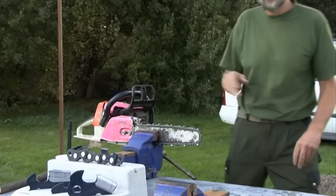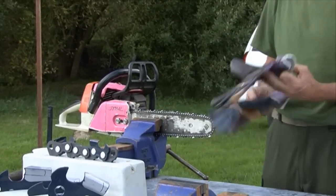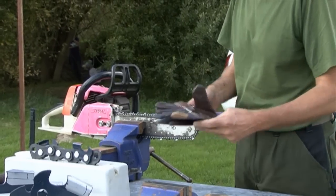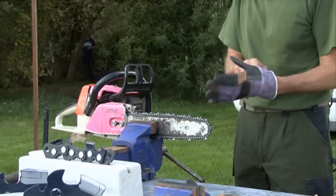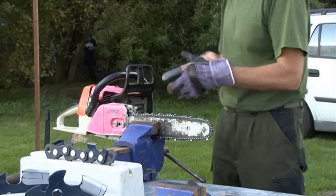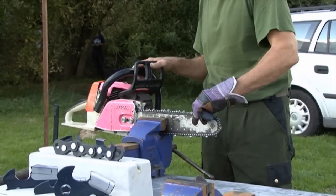Remember the chain will be sharp — even if you've blunted it you can harm yourself. So if you're going to touch the chain, wear gloves on your hands to manoeuvre the chain or to touch it. You can then lift the chain and move it and make sure it's moving freely.